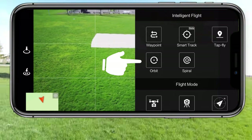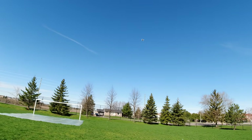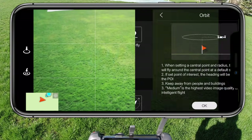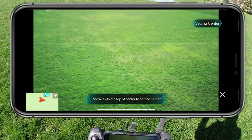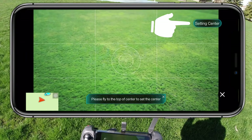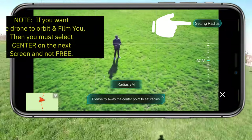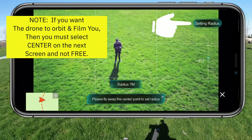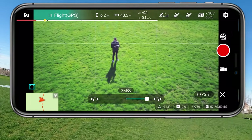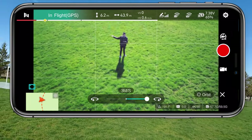So we did smart track and tap to fly — now orbit. I want it to orbit me, so I'm going to pick orbit. Please fly to top of center — that's me. Set the center. How far do I want the radius to be? There we go — radius is set. Go! You can pick the direction but I just said go whatever way it is, and it should start — there we go.